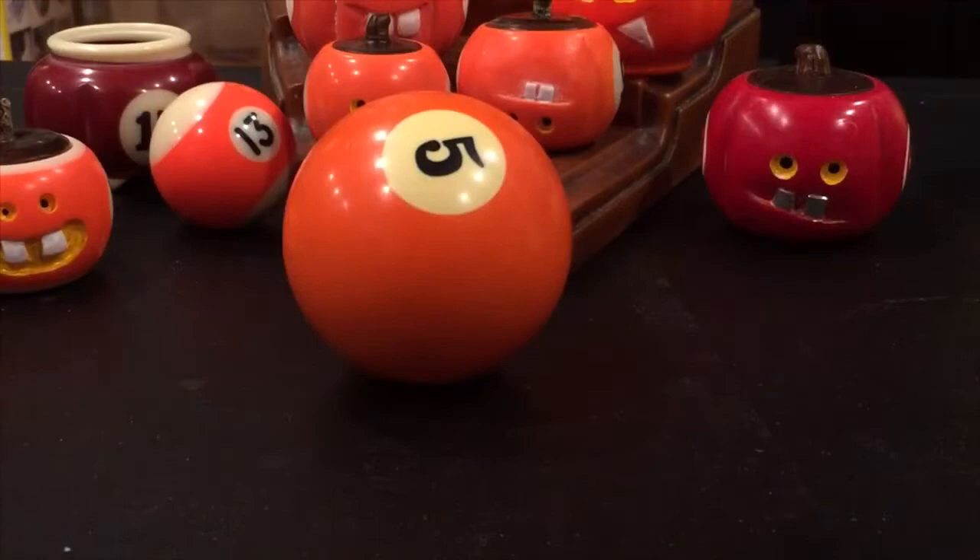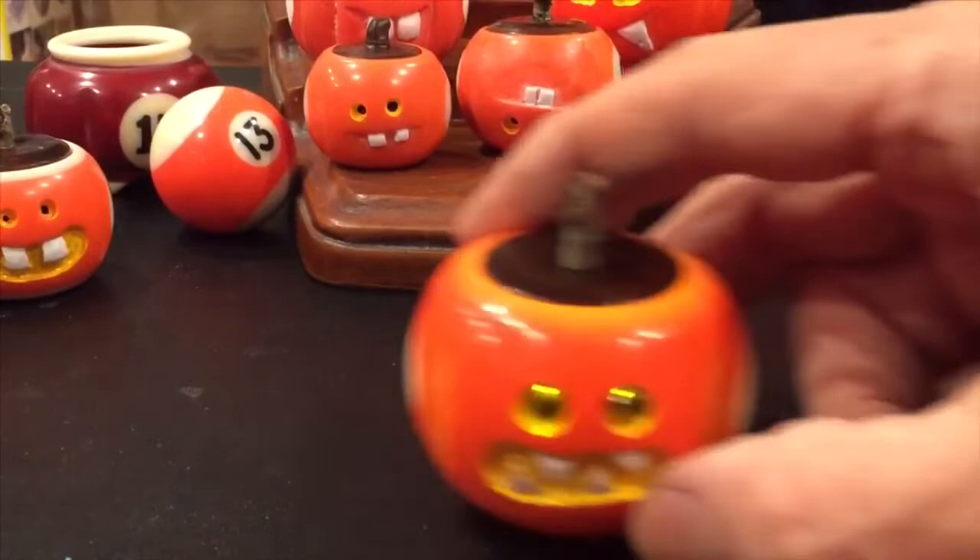In this video I'm going to make this number five billiard ball into a lighted jack-o-lantern.